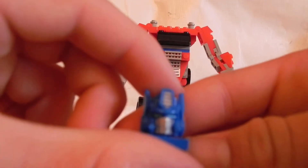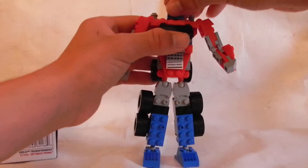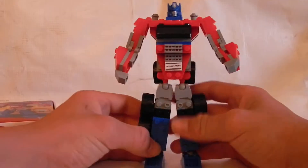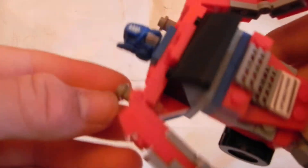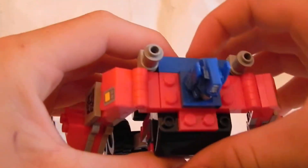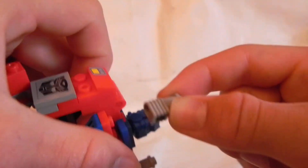He's got the ears from the movie and nice eyes. He's also got these nice small little smoke stacks on him.